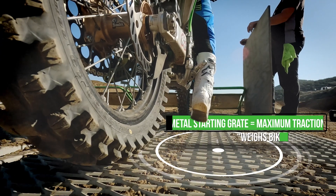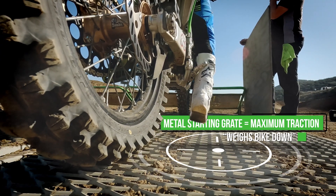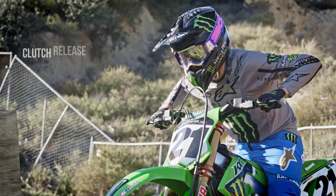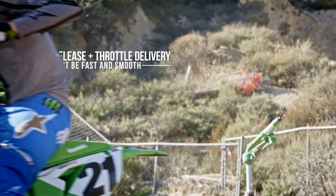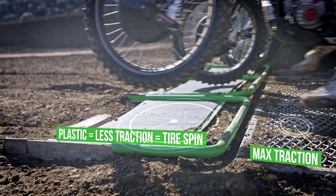The metal grate has been around since 2018 because it has so much traction it can weigh your bike down. So you've got to make sure your clutch release is as smooth as your throttle delivery is.